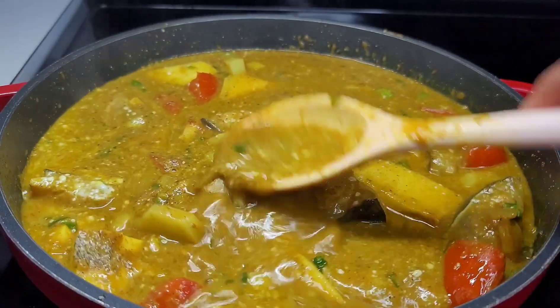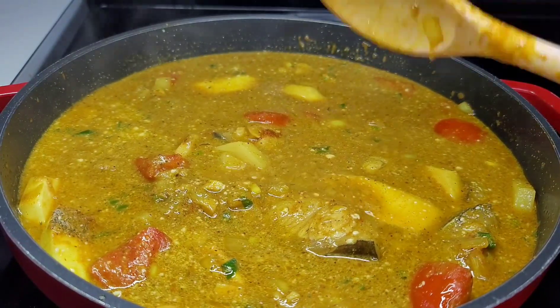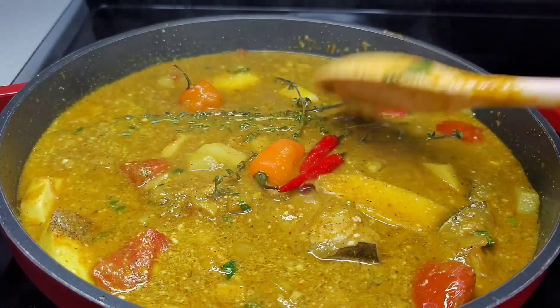We'll cover this and let it simmer on medium to low heat until our potatoes and mangoes are nice and tender. You don't want to cook this on very high heat because you don't want the fish to start disintegrating inside of the pot. So in order to keep the fish intact, you want to cook this on medium to low heat.